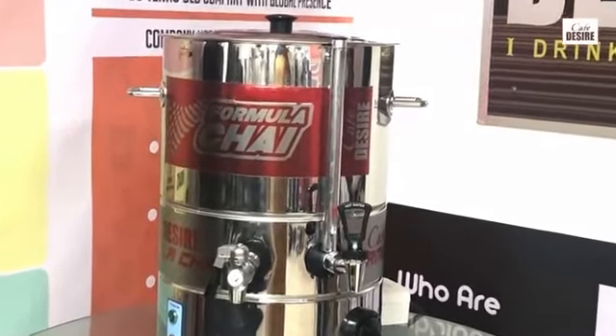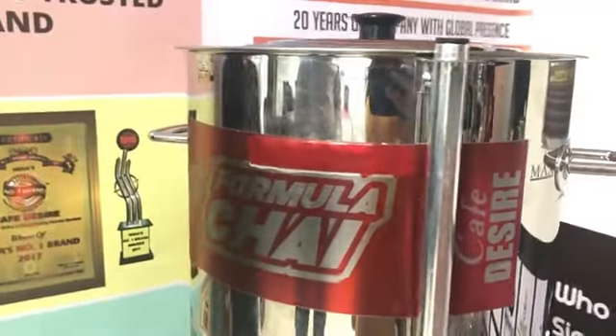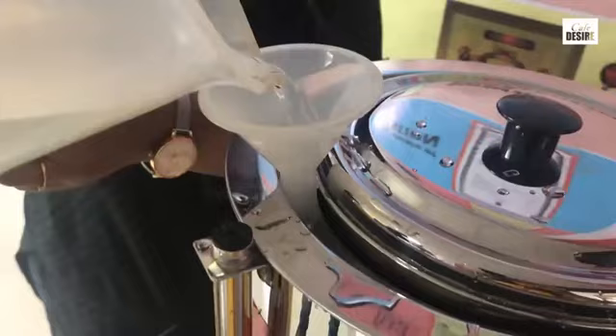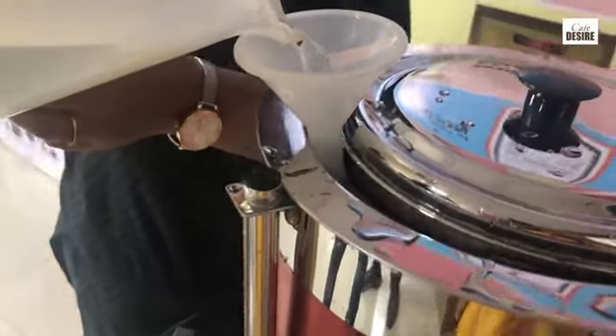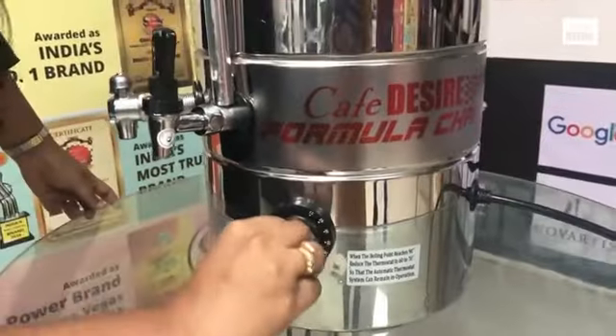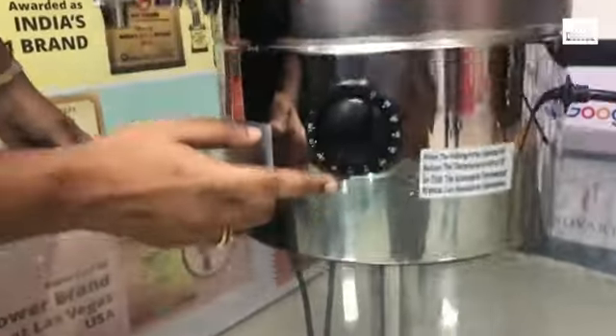Hello everyone, this is a video demonstration of making tea in our newly launched formula chai machine. The first step is to pour water from the outside through a funnel and set the thermostat at 90 degrees centigrade.